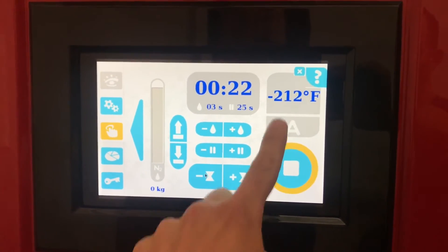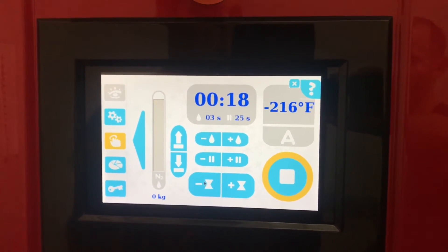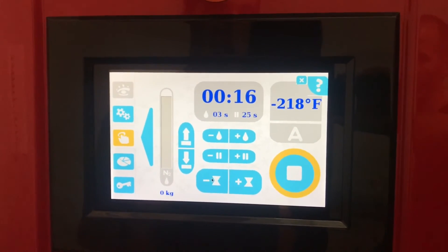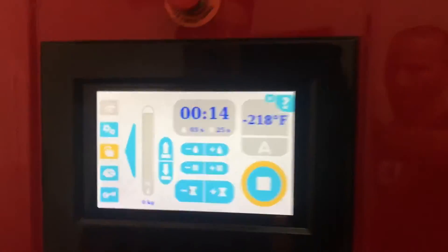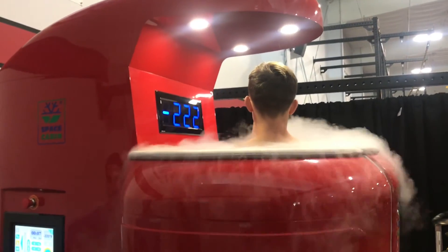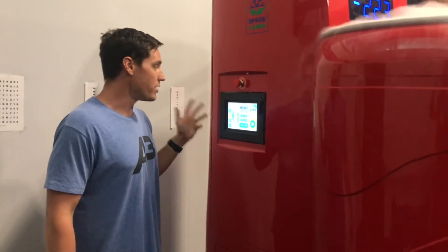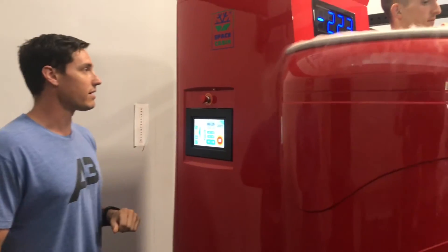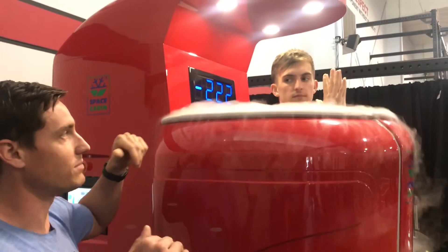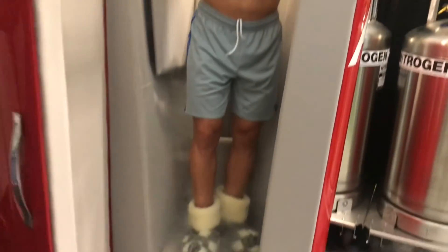You have your temperature reading on screen. Typically when we finish off with clients, it's around that negative 250 degrees Fahrenheit peak. If for any reason there's an emergency or something happens, you can hit the start-stop emergency button, or simply hit the stop button. Keep in mind that the platform is going to lower him — you can see he's dropping — and then you want to make sure he safely steps out.